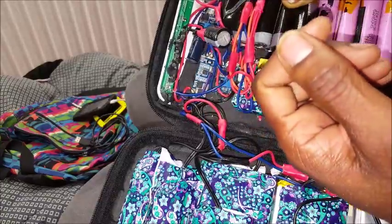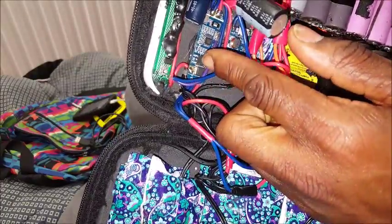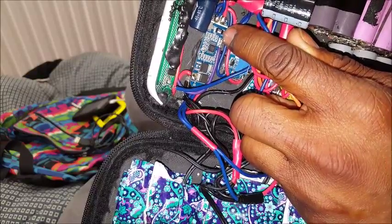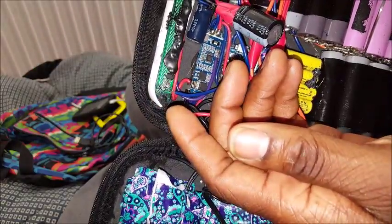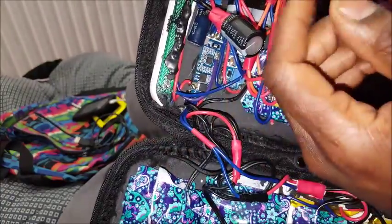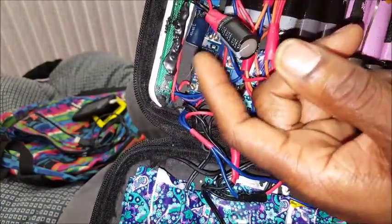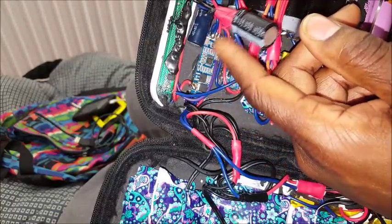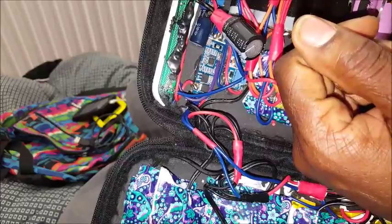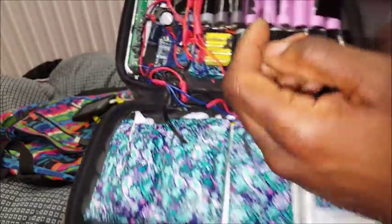That little module right there is going to regulate my charging voltage — it's not going to affect my supply voltage. My supply voltage is going to be connected directly out to the system or whatever device I'm powering up. The voltage coming in needs to be regulated; you don't want to overcharge and you don't want to undercharge.